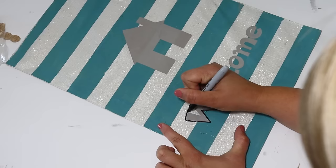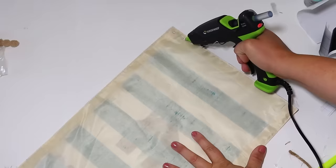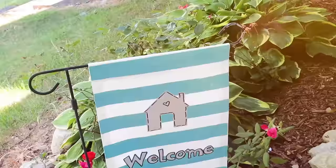My black Sharpie did want to bleed a little bit whenever I got off the paint and onto the actual fabric, so I tried to just keep it on top of the mineral color paint, gave it a few extra details, and then wanted to make the little hanger at the top. I just glued over about an inch and a half and then was able to weave this on my garden flag stand. It is so bright and colorful and I love it outside.